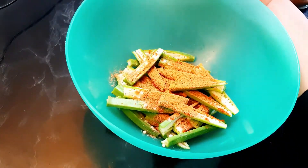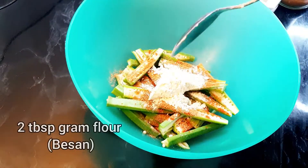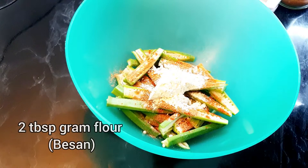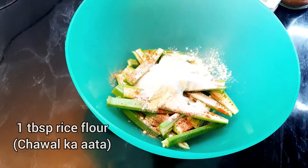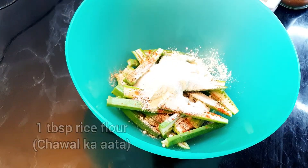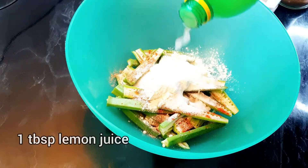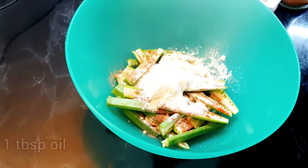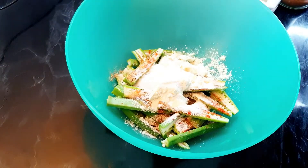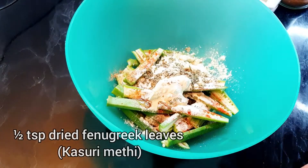Now I'm going to add gram flour — that's besan — two tablespoons, and rice flour — that's chawal ka atta — one tablespoon. I'm adding one tablespoon of lemon juice, one tablespoon of oil, and a little bit of kasuri methi, which is dried fenugreek leaves.